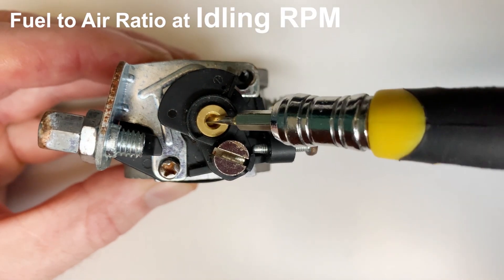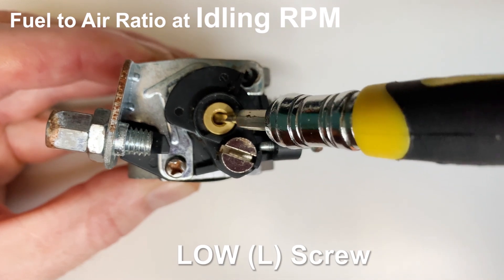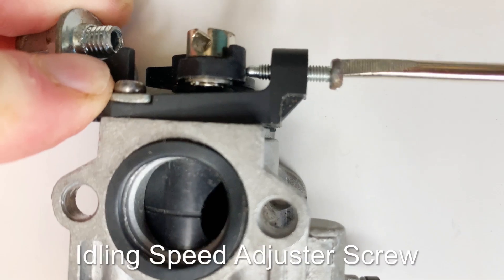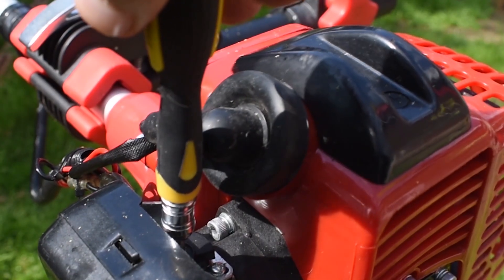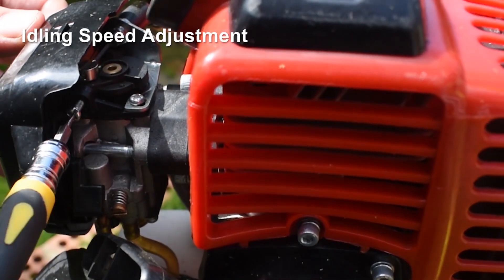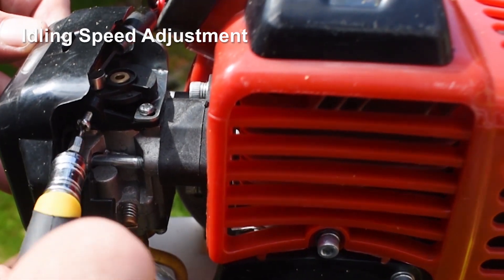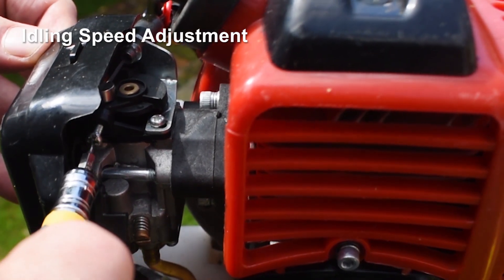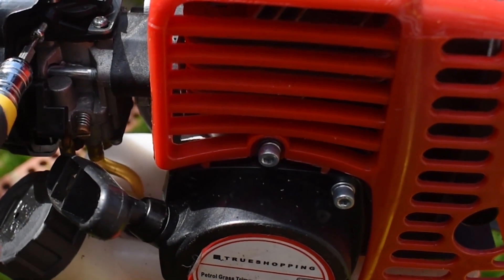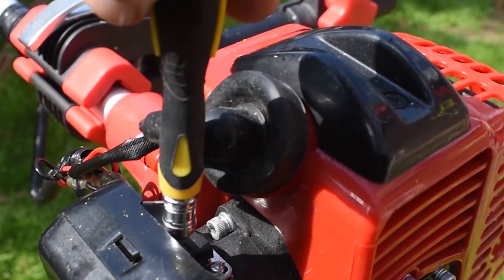It's important to remember that we must not get the low speed screw mixed up with the idling screw. The low screw sets the air-to-fuel ratio mix going into the engine — it doesn't set the pace of the idling speed. The idling screw operates the throttle. Once we've adjusted the low screw to a point where the engine seems to be running well, we can then put a further tweak with the idling screw — either to speed up or slow down the low RPM slightly — bringing it to a reasonable level and finding that nice sweet spot.